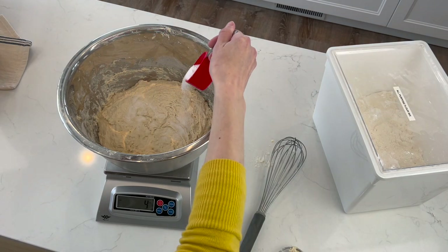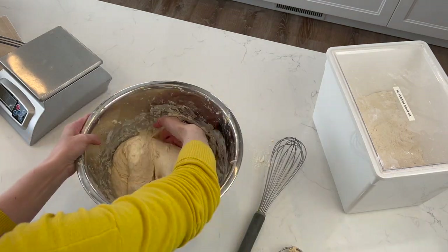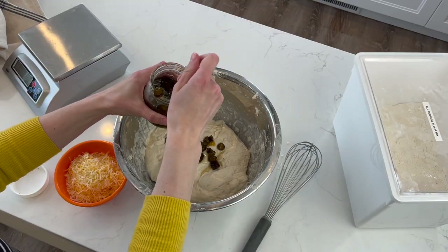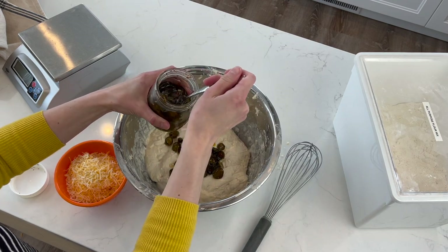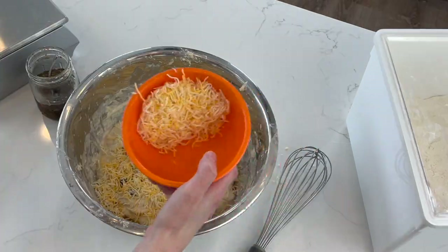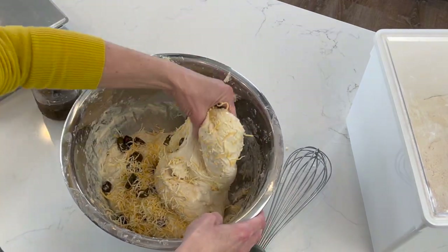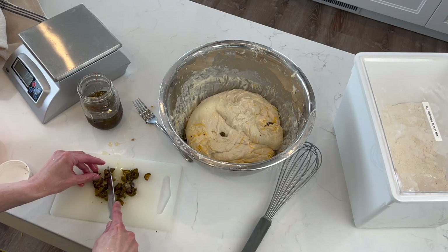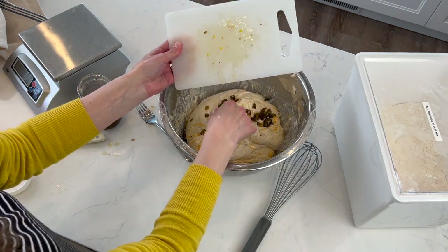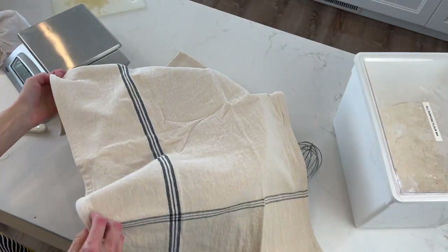Next, sprinkle 15 grams of salt across the top of the dough along with 50 additional grams of water. Knead it in well for about five minutes or until the salt and water are fully incorporated. Now, if you choose to, you can add in flavorings. I'm adding in candied jalapeños — also known as cowboy candy — and some cheddar cheese. I don't have exact amounts; I want to encourage you to get creative with what and how much you add. You can add cinnamon and raisins, or just cheese, or whatever your family likes. Just make sure to knead it in well so the added ingredients are evenly distributed. Cover the dough again and let it rest for another 30 minutes.